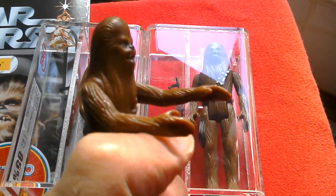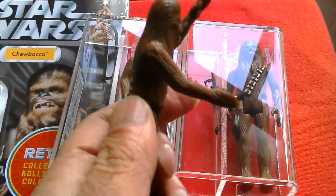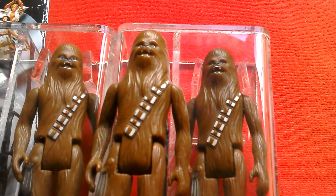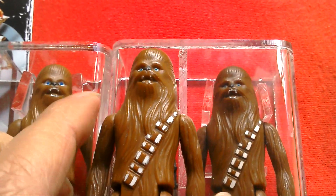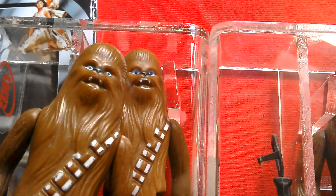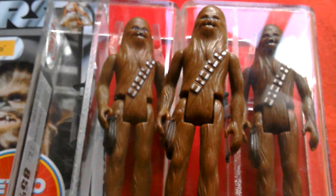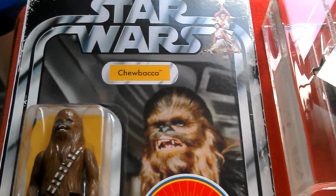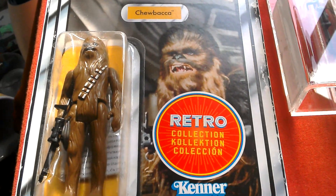It's one of the first 12 figures. He's got swivel arms, the head doesn't rotate at all, legs kick forward — quite a cool figure. You can see that this one's got much better paint on it than the loose one. And then here's the classic card art — Chewbacca.